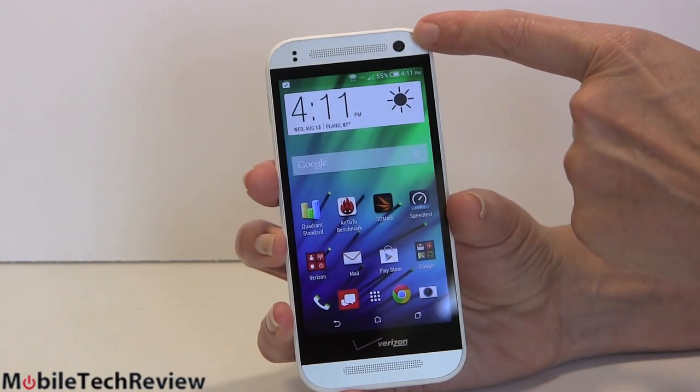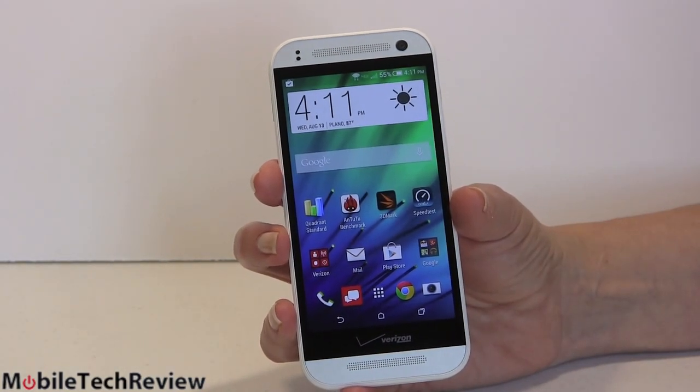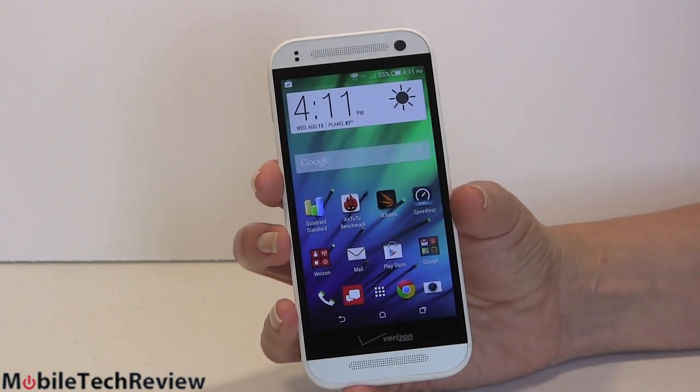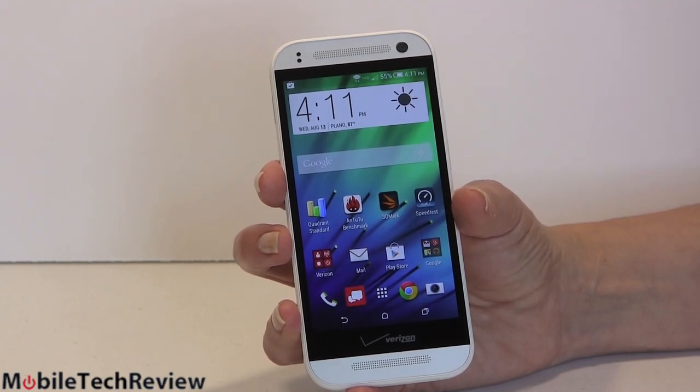5 megapixel camera up front, just like the HTC One M8. You get a lot of megapixels there and it can record 1080p video. Backside illuminated sensor — it's quite good. For those of you who video chat a lot or are really into selfies, you're probably going to enjoy that.